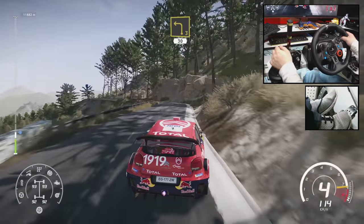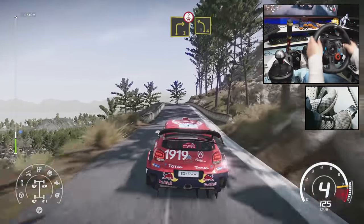Into left 3, short, 30. Right 3, short, keep in, over crest, into left 4, short.